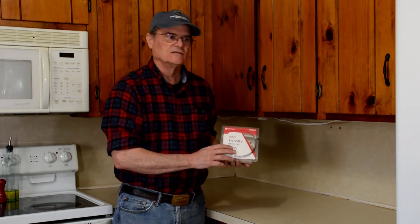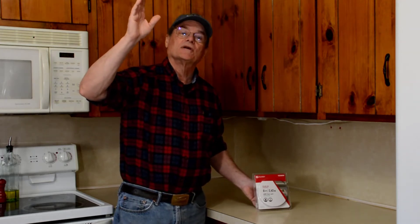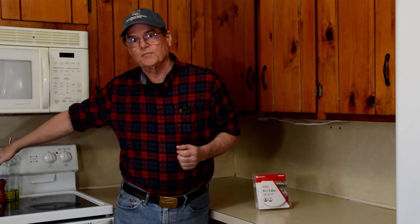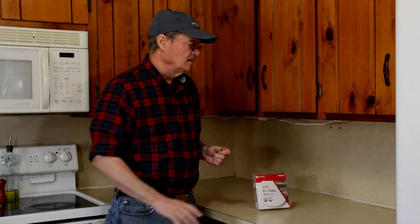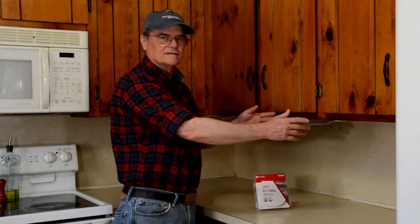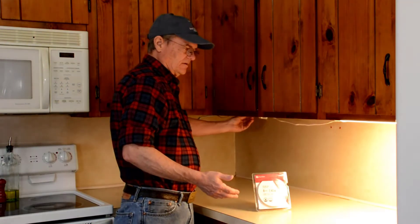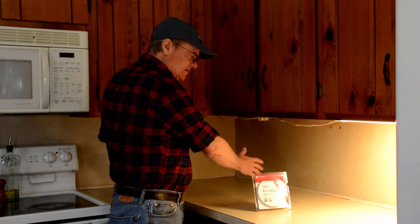Now we've done things in the past that have helped us with our lighting in our kitchen. Our overhead light — we replaced our regular light bulbs with LED bulbs, and that helped a good bit. Under our microwave there are lights that light up our stove; we also replaced those with LED lights — there's a video about that if you're interested. That helped too, and some years ago we installed a fluorescent light under here. There's a switch right there, and that helps a lot, but it just doesn't light up down here.